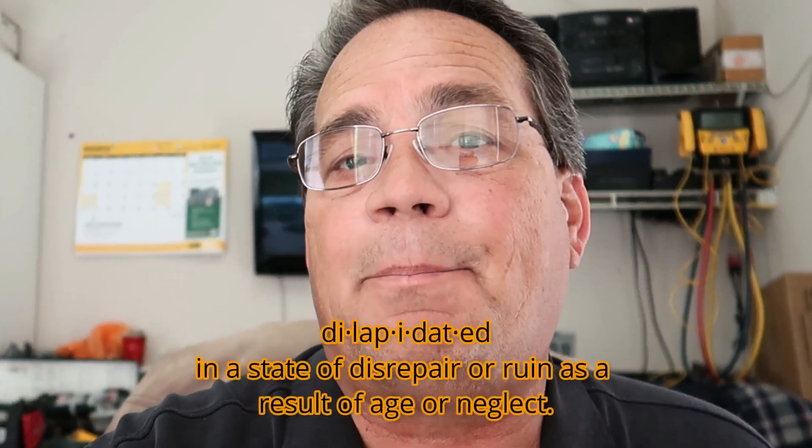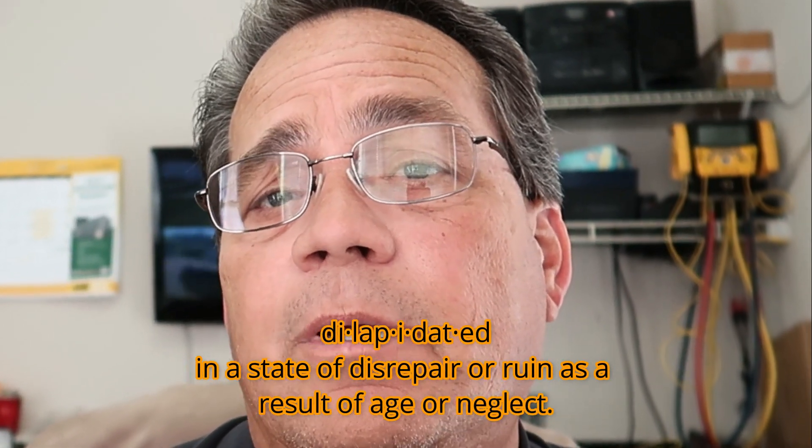Hey guys, this is Dan Giles with Let's Fix It. Is your wall thermostat for your heat pump old and dilapidated — and is it a mercury thermostat? If it is, I'm going to show you how to change it and put a digital heat pump thermostat in. I'll show you what all the wiring is for and how to hook it up. Let's get started.